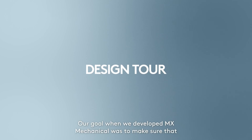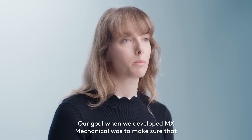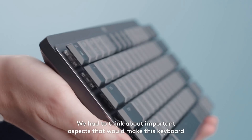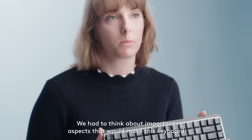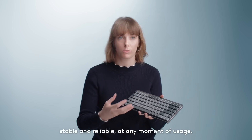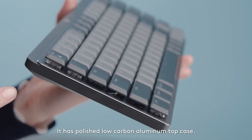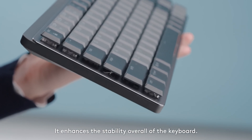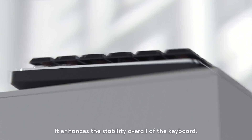Our goal when we developed MX Mechanical was to make sure that we make the most productive keyboards for software developers. We had to think about important aspects that would make this keyboard stable and reliable at any moment of usage. So it has a polished, low-carbon aluminum top case that enhances the overall stability of the keyboard.